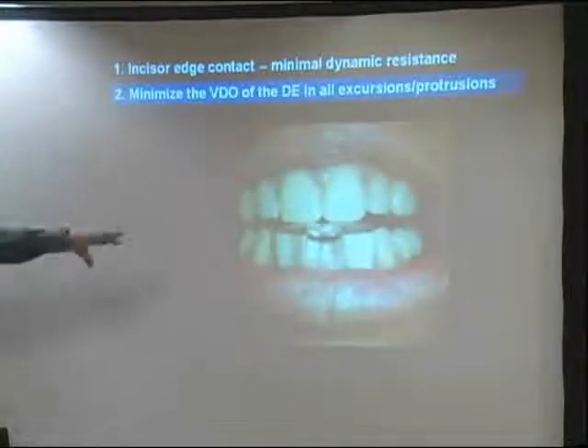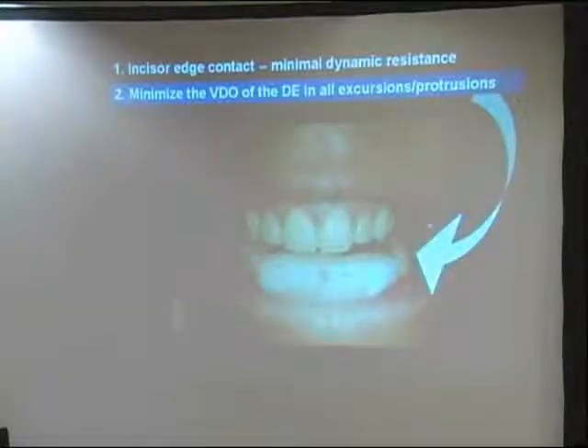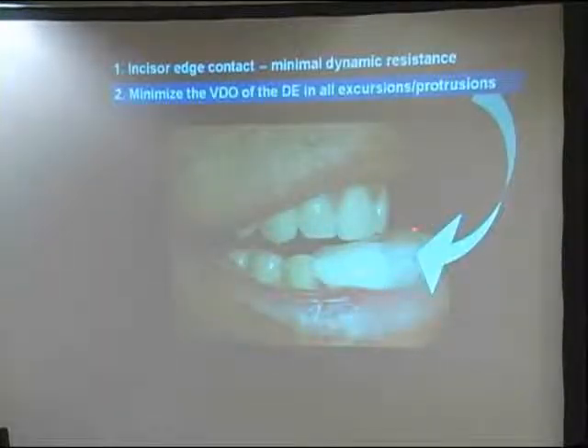Here's the typical delivery. When I have them protrude and retrude, sometimes this discluding element—which is really designed for an excessive overlap—is not necessary. I'll end up lopping off most of it, some of it. Here's protrusion—that discluding element, I've ramped it down in the back. It's not unusual to have these things with a 50-degree slope. Not unusual at all.